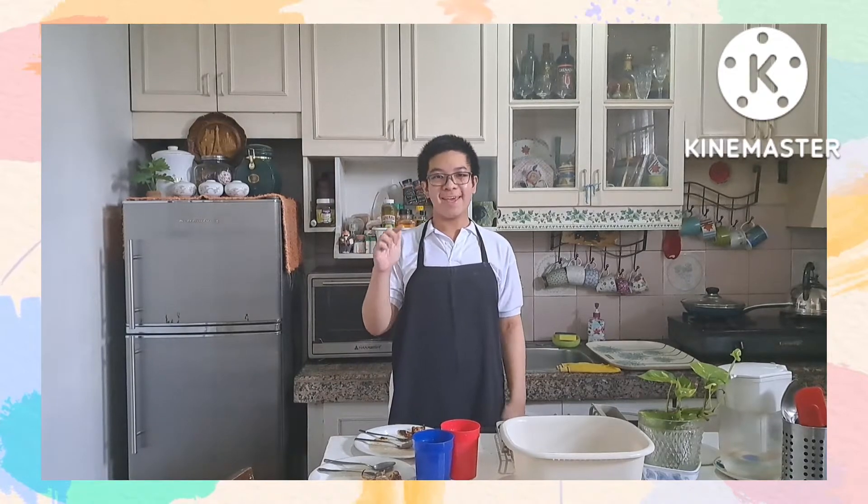Hello there! Just had our lunch, so after a delicious meal, it's time to wash the dishes. And now, I'll show you the right way and the correct order of manual dishwashing.